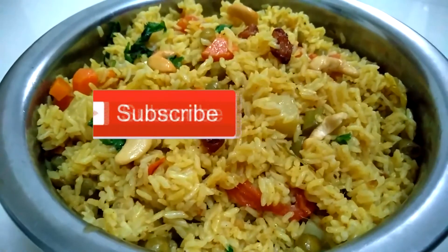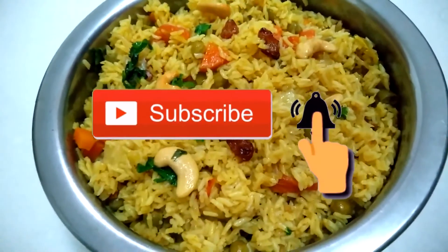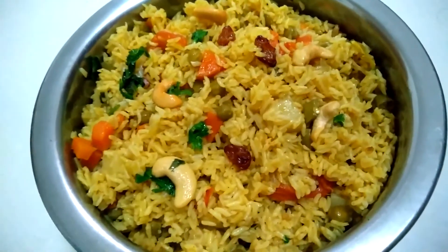If you want to subscribe to the channel, please click the bell icon. If you like this video, please click the notification icon.